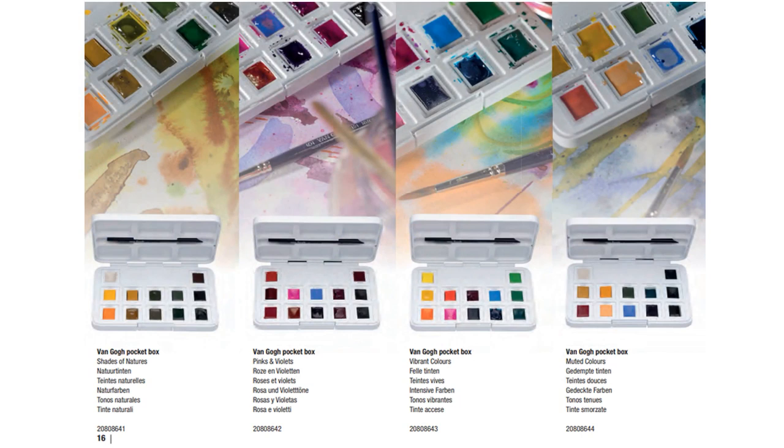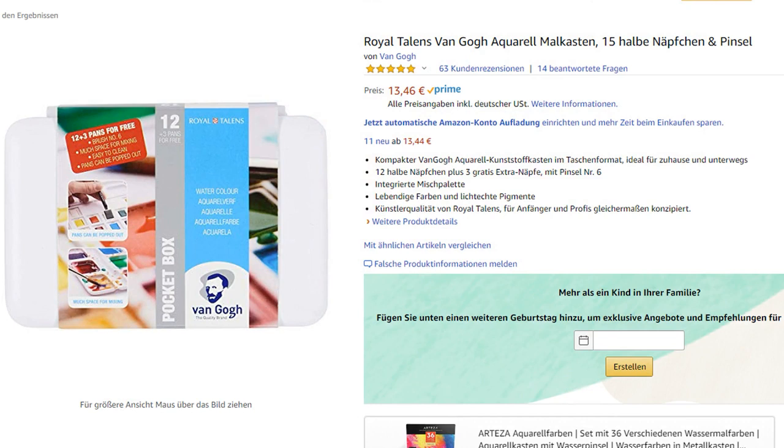Now let's get into the pocket boxes. They offer these really cute sets in cute plastic boxes. I do like the box — the limitation is that it fits only Van Gogh pans snugly — and they have these different color schemes, which is really fun if you want to test out new colors without selecting from a range of 70. I want to mention one particular box I found: it has 15 spots for paints as opposed to 12 with the other ones, which I think is a much better use of space.